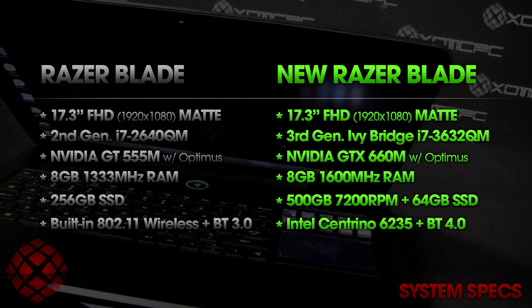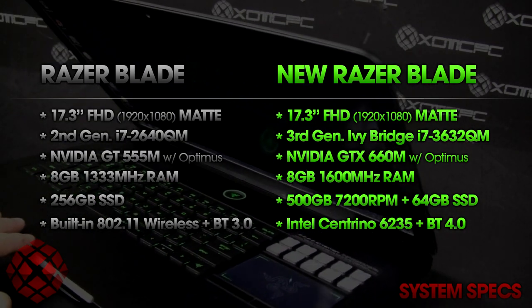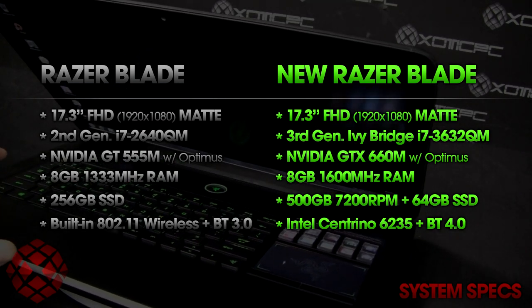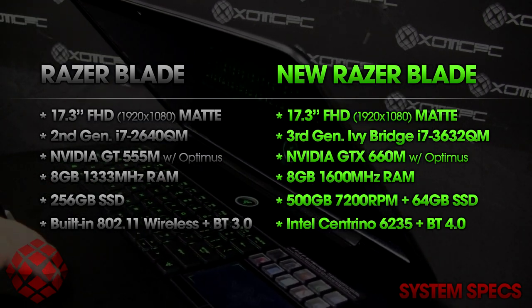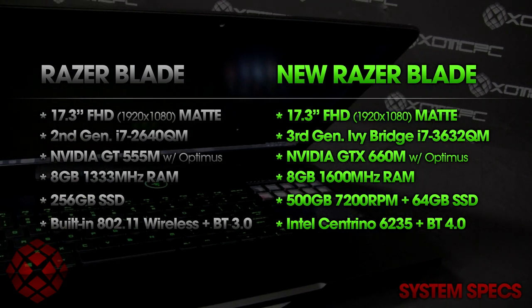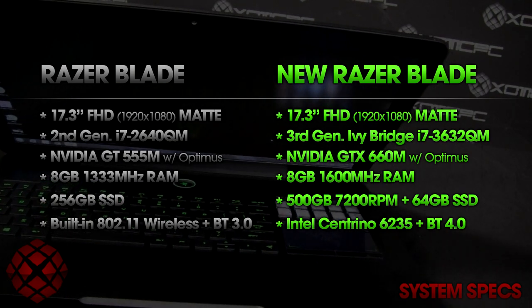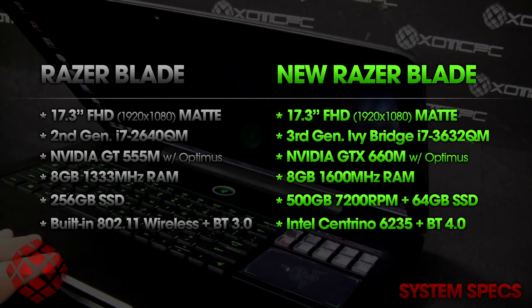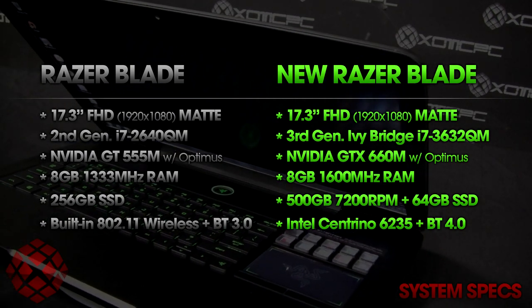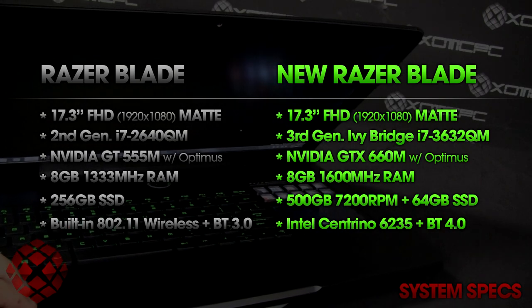RAM is 8GB of 1600MHz DDR3 — pretty standard, though some MSI and Asus 17.3-inch laptops go up to 12 or 16GB. Eight gigabytes is optimal and you can definitely game on this system. We'll show some Battlefield 3 gameplay later. Storage is a 500GB 7200RPM hard drive with a 64GB SATA 3 caching SSD — a hybrid setup that provides added performance over a standard mechanical drive. Wi-Fi is an Intel Centrino 6235 with Bluetooth 4.0.